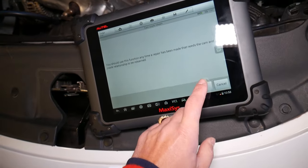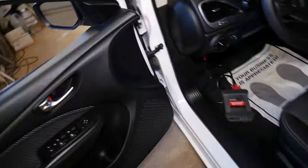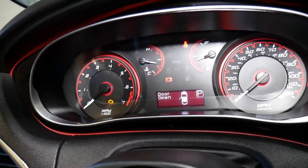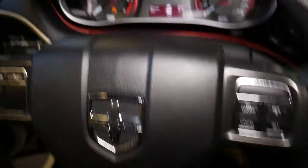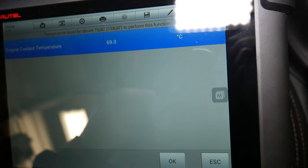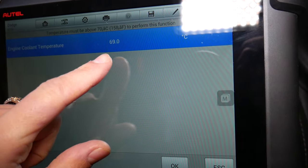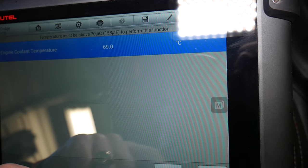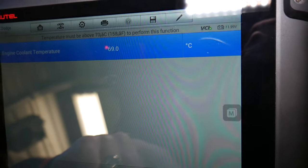You should use this function any time a repair has been made that requires the cam and crank relationship to be relearned. We click OK. It says: please start the engine. You have to make sure your engine is warmed up — and never start it inside your garage, always outside. The coolant must already be warmed up; if it's below 70 degrees Celsius you cannot perform this function. That's 158 degrees Fahrenheit minimum.